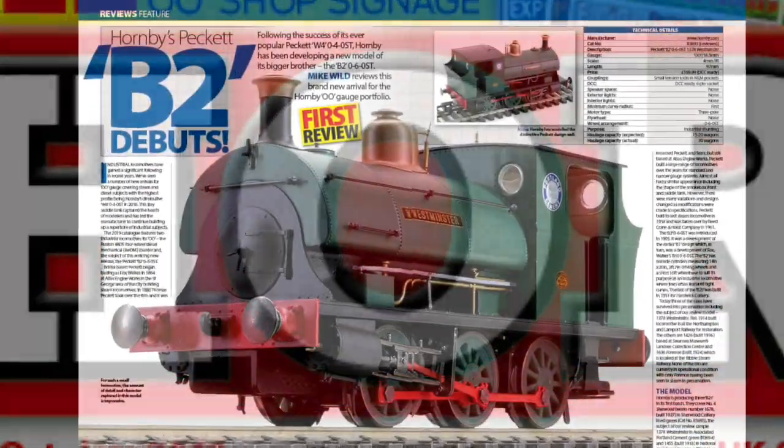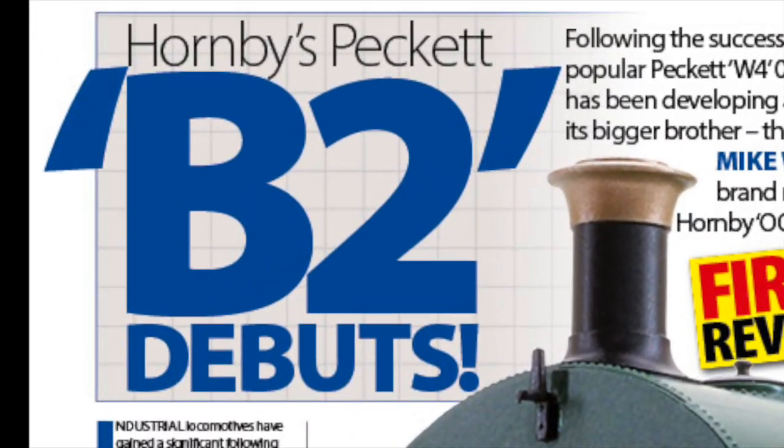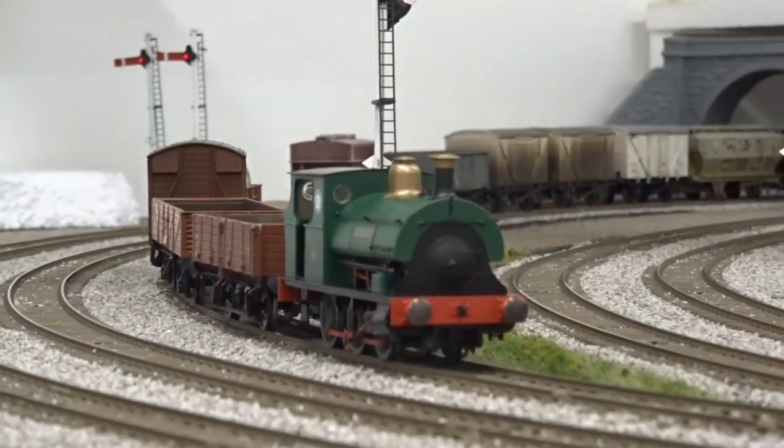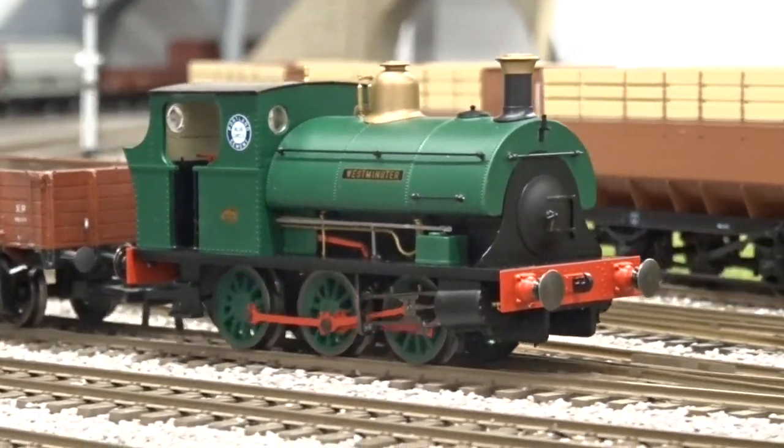Introduced in the early 1900s, the Peckett B2 was a development of the earlier B1 design, with a short wheelbase and 3ft 7-inch driving wheels, making it ideal for its intended use within industry, where tight curves were often the norm.